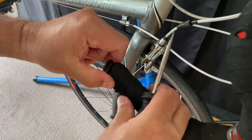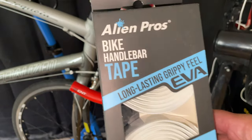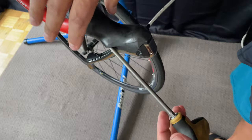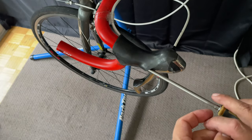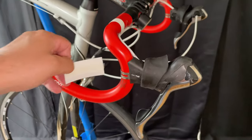Then I'll move on to the bar tape. I got Alien Pros white, so I'm giving him white. I clean off the bars to make sure all that gummy residue is gone. One of the shifters had slid down a little too far, so I'm just going to realign it before I start taping.